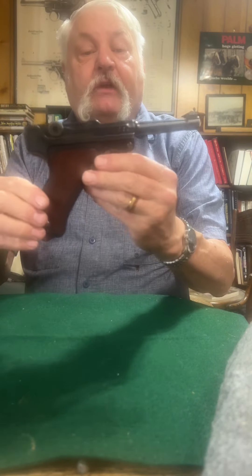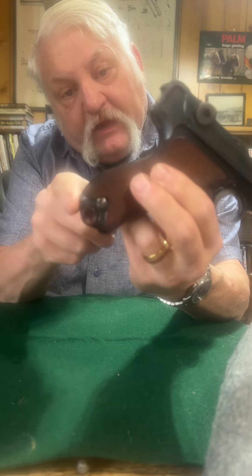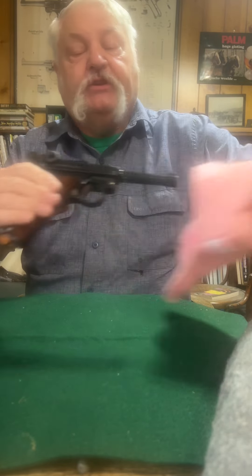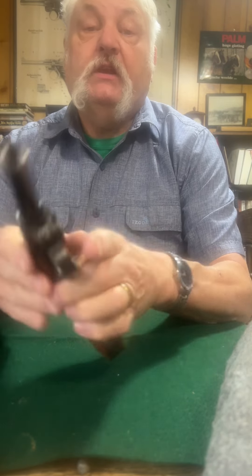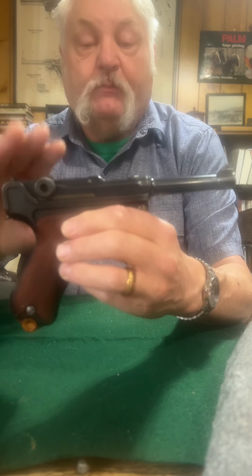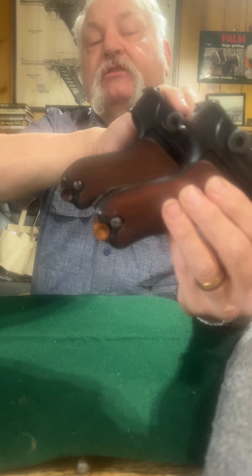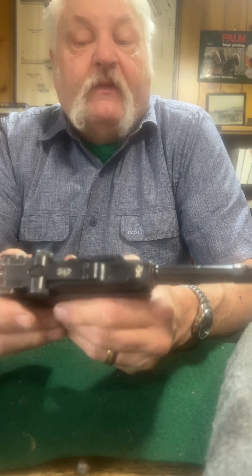Then it became the 1908, and the first ones had a slick back — they had no stock lug on them at all. This one's a DWM made in probably about 1922–1923, around that timeframe. It's a police model, and they legally could make them for the police. It has a stock lug. Notice the other one does not have a stock lug. That was requested, and a lot of people say it was just easier to manufacture them.